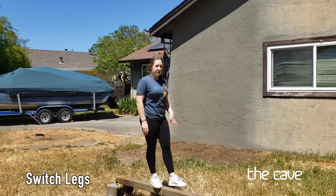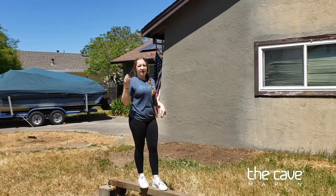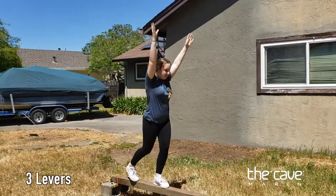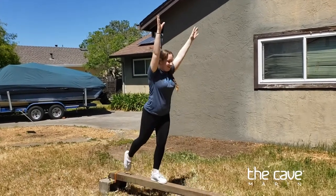Now I want you to switch your leg. I'm going to bring my left leg in front — this is my bad side, so I always have to pay a lot more attention to it. I'm going to bend my front leg, get into a lunge, lean down, tap the beam, and stand back up.